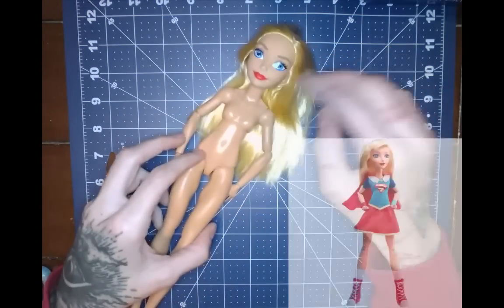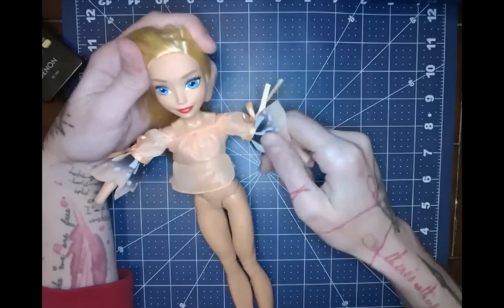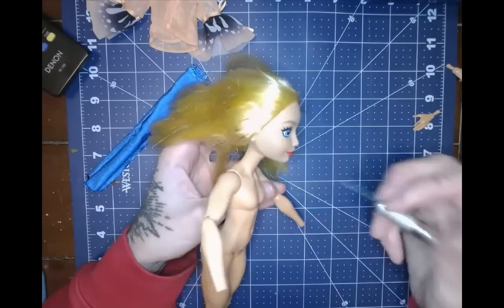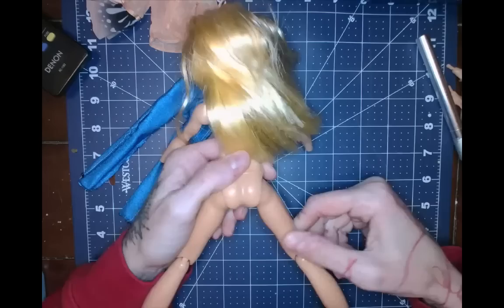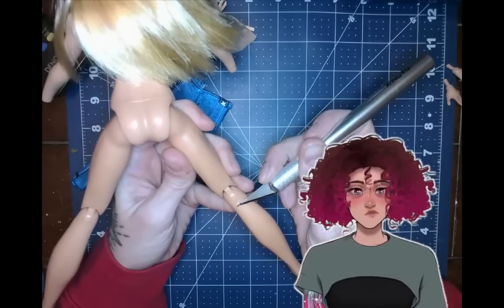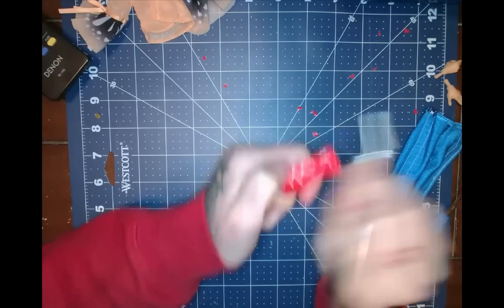So I'm using this DC Supergirl doll, using the boots that she came with as well. This is actually a Rainbow High shirt blouse that I had in my stock, which I am ultimately going to take apart and destroy to make a pattern. To start, I always shave off all the seams that I can feel with my fingers and all the little numbers and letters that you can find on doll arms and legs.